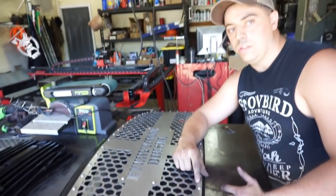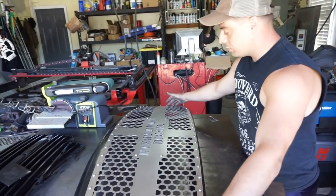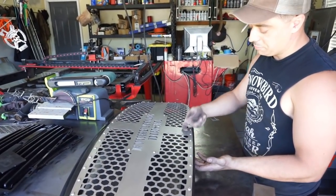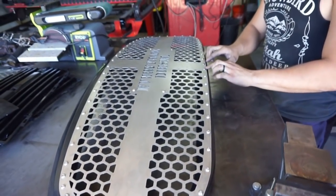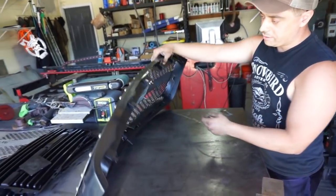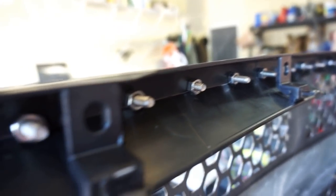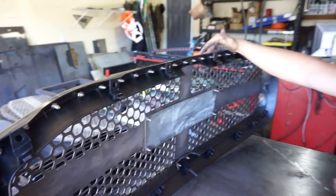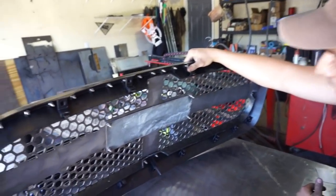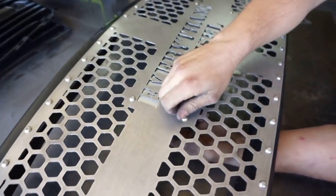The grill will show up with all the holes already in it, so all you've got to do is lay it down over your stock grill, line it up on the edges, and start drilling the holes through the plastic — they'll already be marked in the middle. You don't have to worry about getting them perfectly positioned. Then on the back just slap some nuts on — those come in the kit also, nuts and bolts, fully ready to go. Once it's bolted down and aligned, I cut out and trim back the plastic piece so you don't see it behind through the honeycomb design.